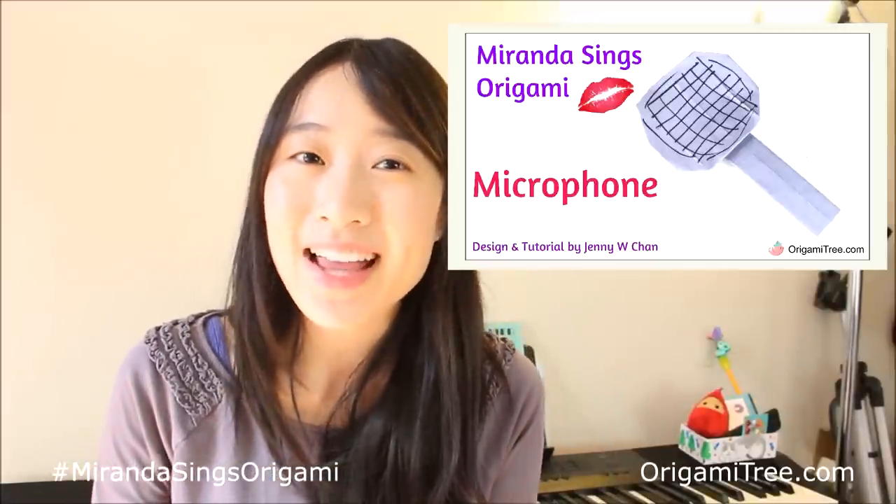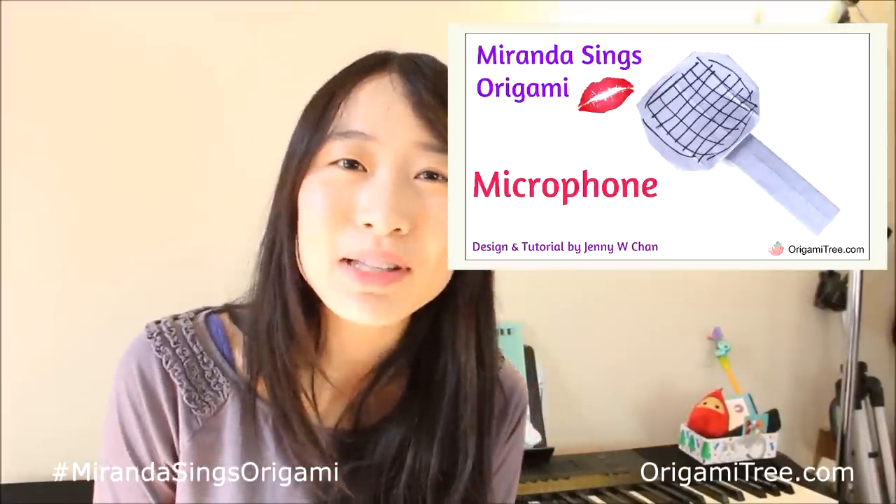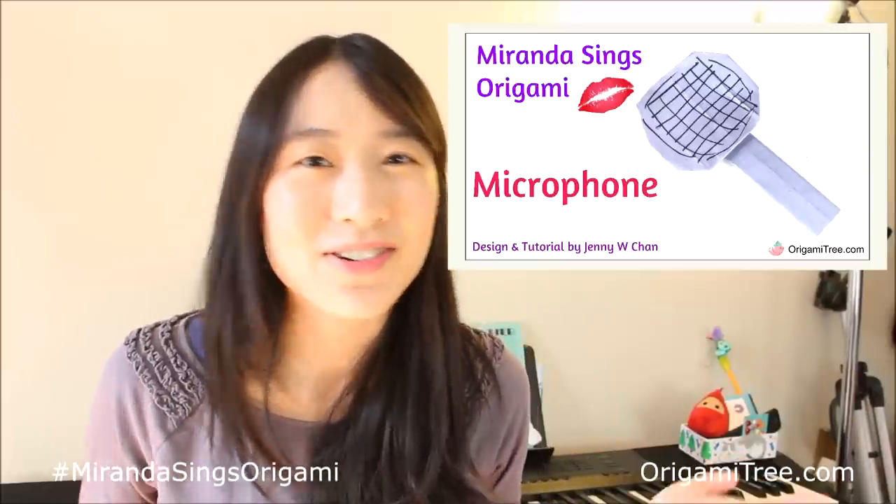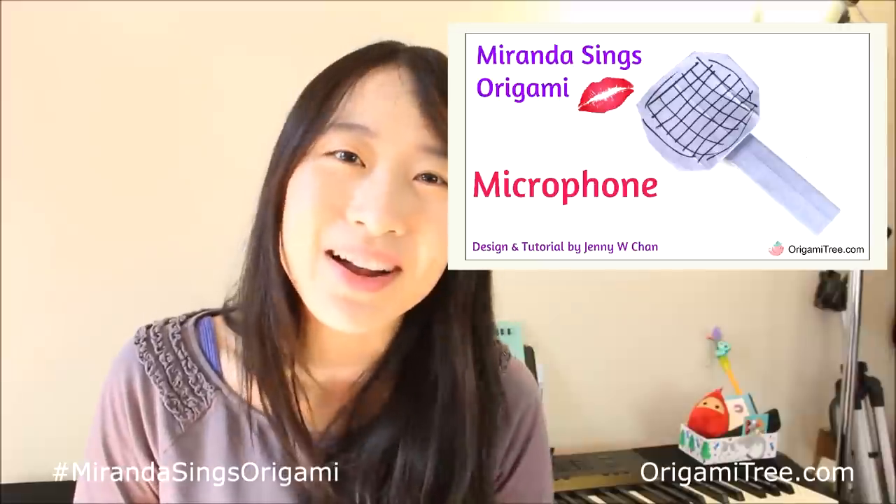But if you are a Mirfanda already, then leave a comment below showing your faces, telling me who you are, and whether you've made this origami microphone or not. You know, share a picture if you want as well.